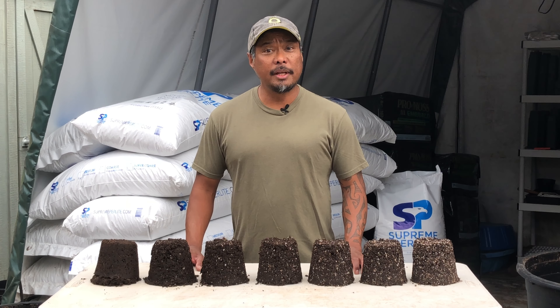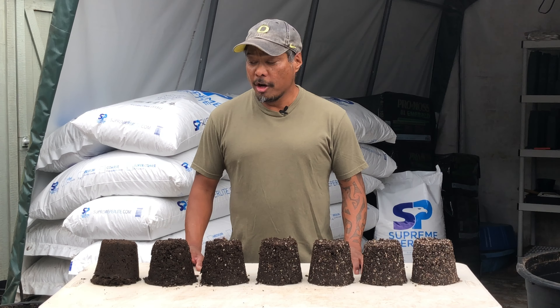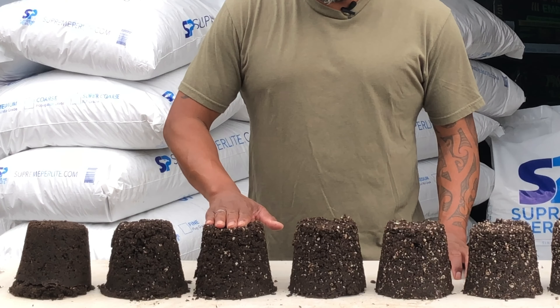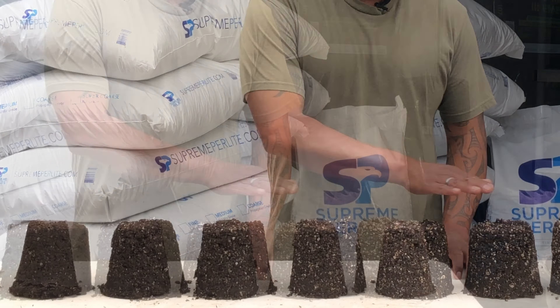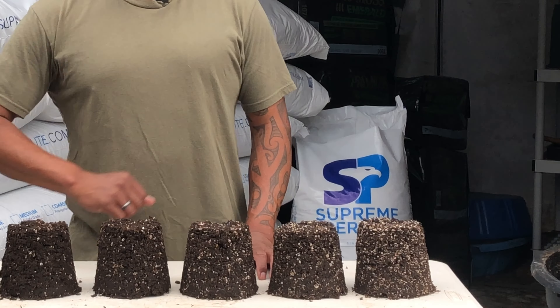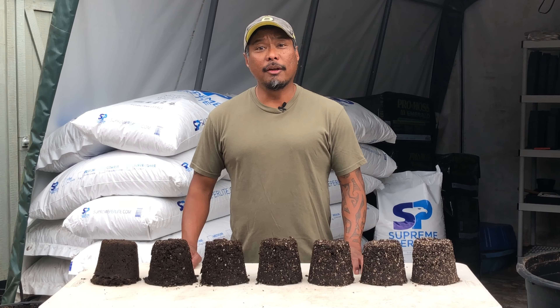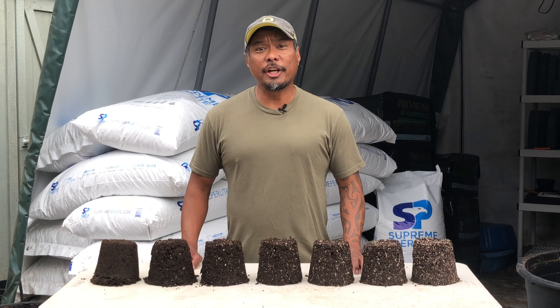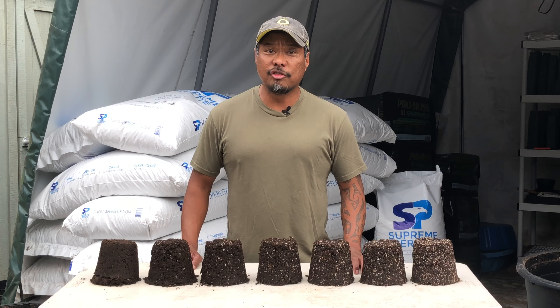I have in front of me several mixes of peat moss and perlite, ranging from straight peat moss to 10, 20, 30, 40, 50, and 60 percent perlite. With each mix, I'm going to pour two cups of water through the soil and time how long it takes for half of it — one cup — to pass through. This will give us a good idea of both drainage and aeration.